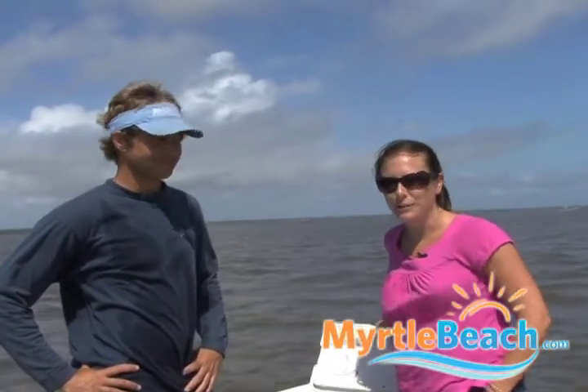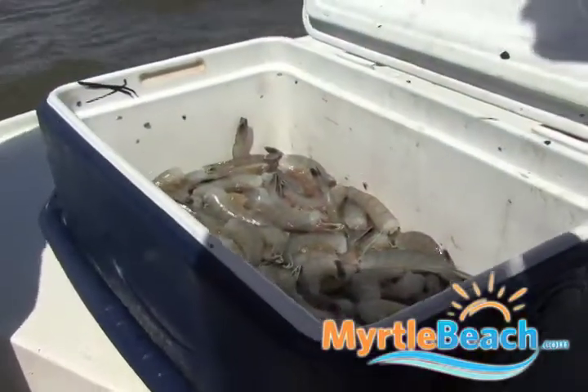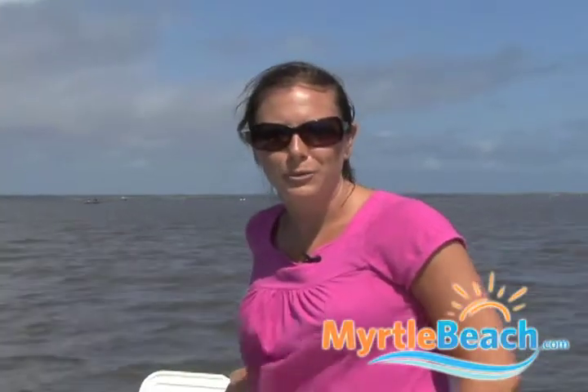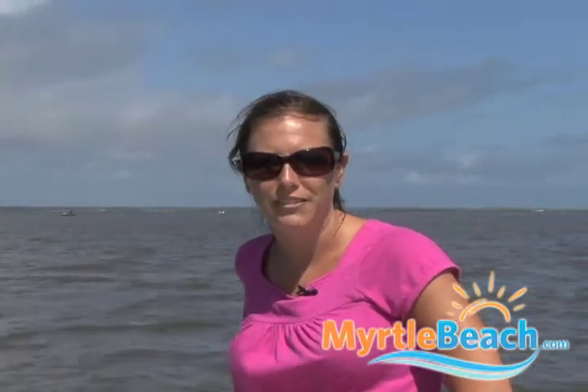Thanks Captain Jordan, and thanks Captain Bruce for taking us out shrimping today. We've got almost all of our limits, so we've got to pack it in and head out. But thanks for coming along with us. Remember to visit MyrtleBeach.com and Facebook.com/MyrtleBeach for all of your travel news, tips, events, and savings.